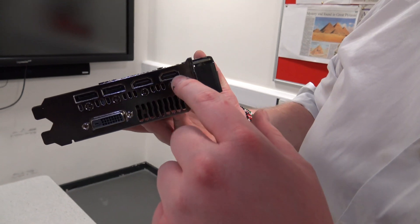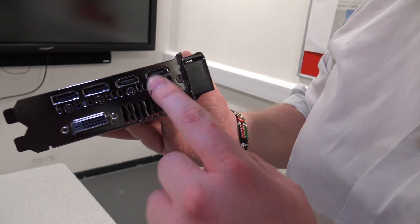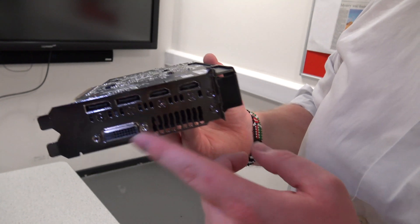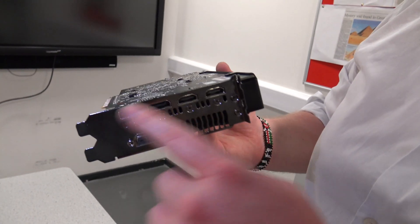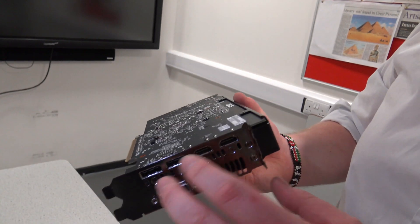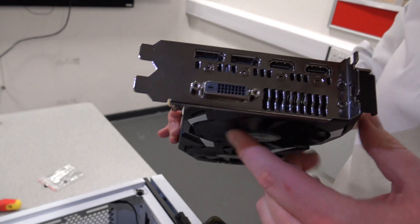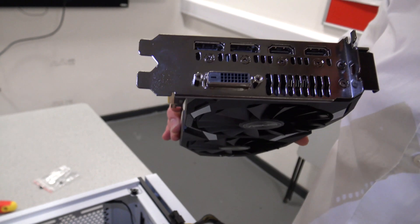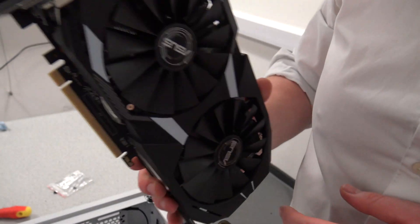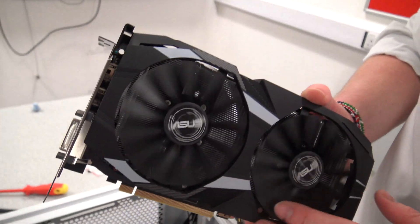The RX 580 has two DisplayPort 1.4 outputs — good for 8K — and two HDMI 2.0 outputs for 4K at 60fps, plus a dual-link DVI output for up to 2.5K. You can actually run all five outputs at once on AMD cards, so you could have five displays from this card. The 4GB memory buffer was only 20 pounds more for the 8GB version, but it doesn't make a huge difference for virtual machines and compute workloads which is primarily what I use this for.